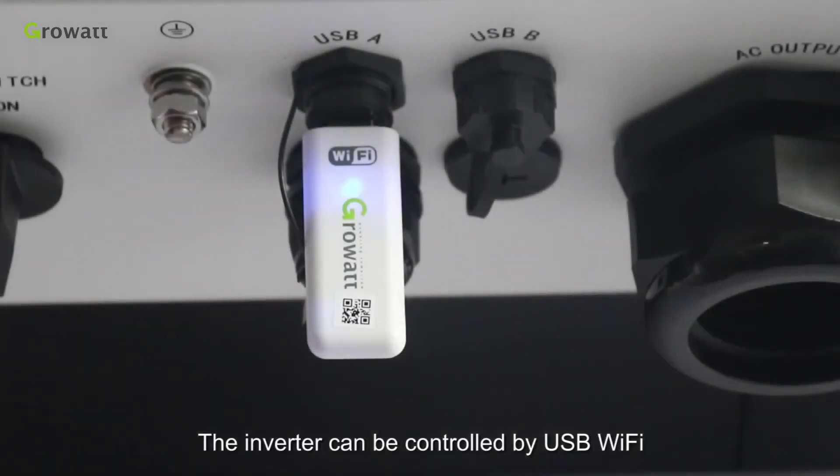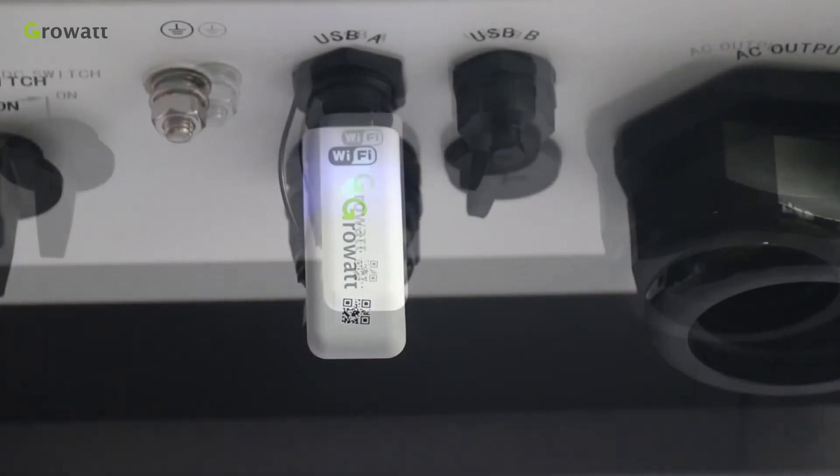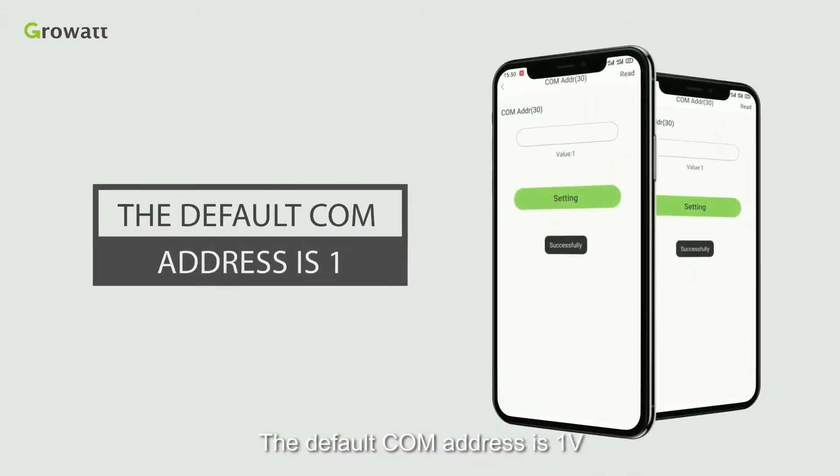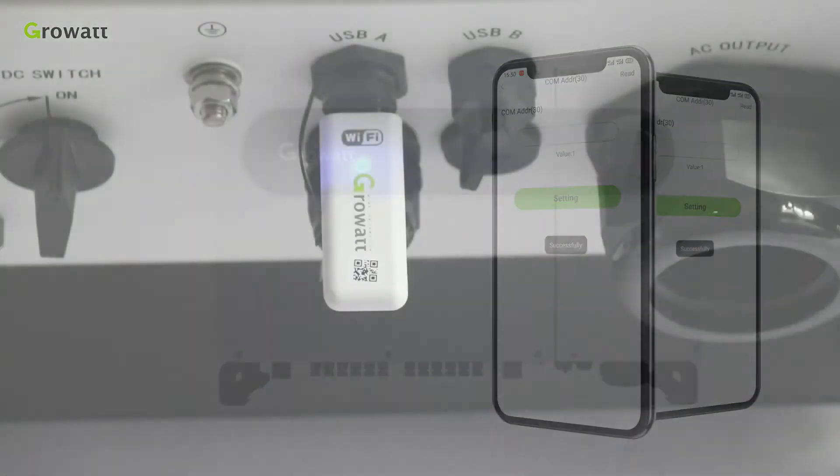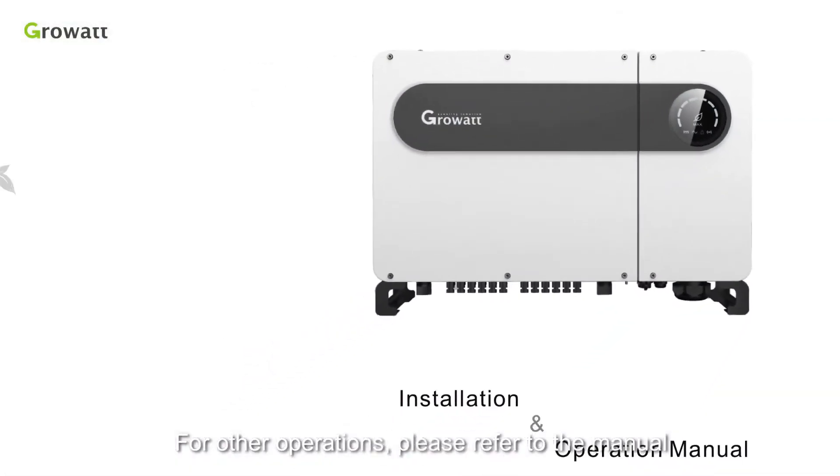The inverter can be controlled by USB Wi-Fi. The default COM address is 1. Connect the USB Wi-Fi module to change it when necessary. For other operations, please refer to the manual.